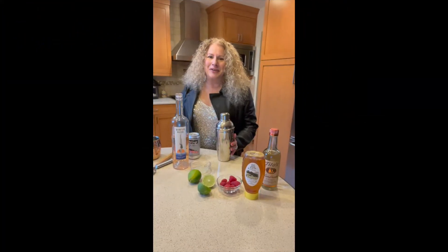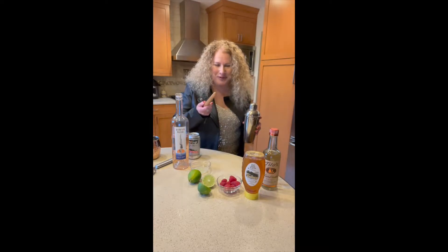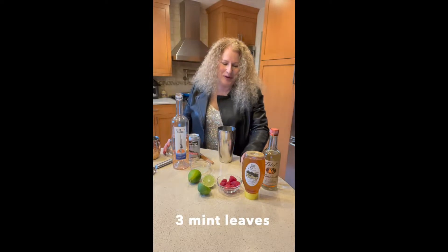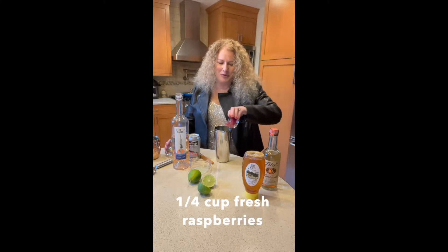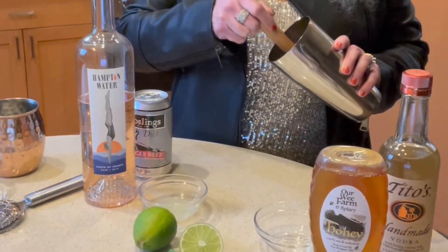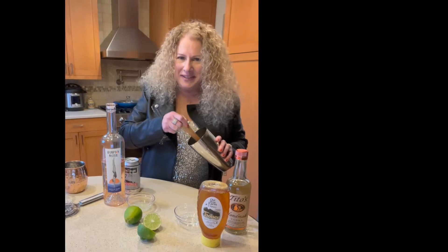So let's get started. Grab your cocktail shaker and a muddler and we'll muddle through this recipe together. Okay, bad joke. Let's take the cocktail shaker and to it we are going to add three mint leaves and one quarter cup fresh raspberries. Take your muddler and just continue to press down until the raspberries are broken up and you can smell the mint.